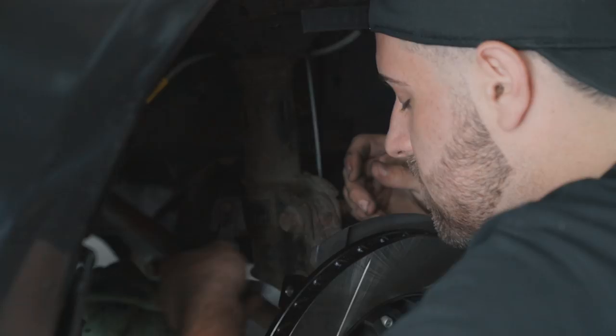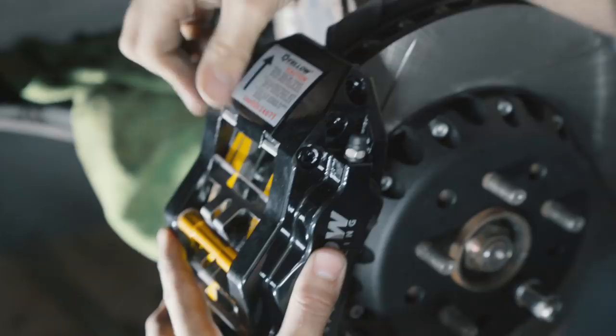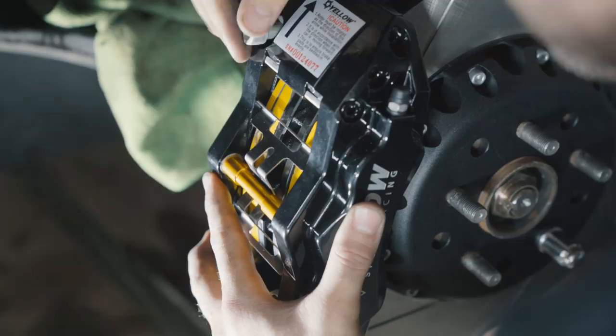We're installing the big brake kit now. It looks so good. The yellow pin is a really nice touch — I wonder why they made it yellow. Pretty on-brand for Yellow Speed Racing.